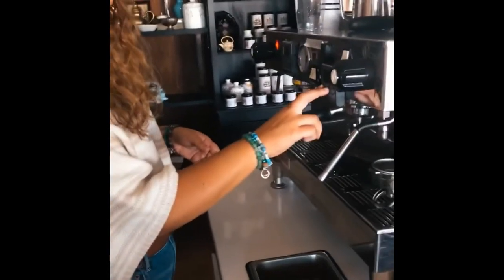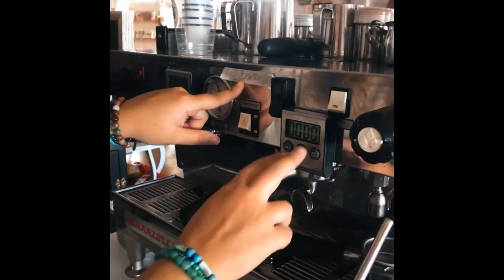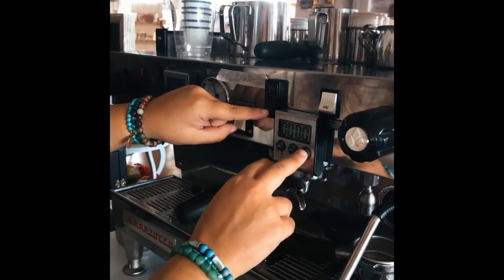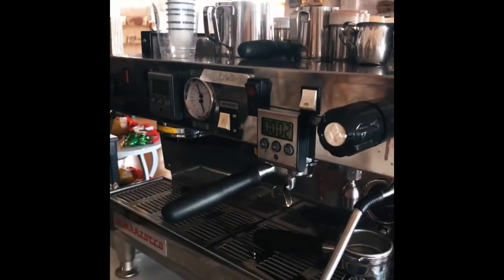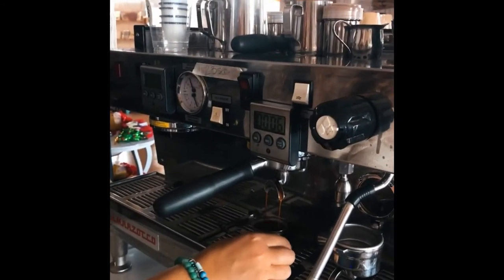Once your portafilter is in the machine, you're going to turn on your timer. Today we're pulling the shot for 23 seconds. You're going to hit start and hit the switch at the same time, and let this run under a cup for about 23 seconds.